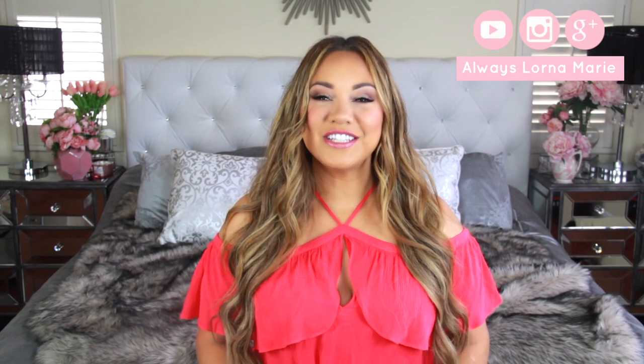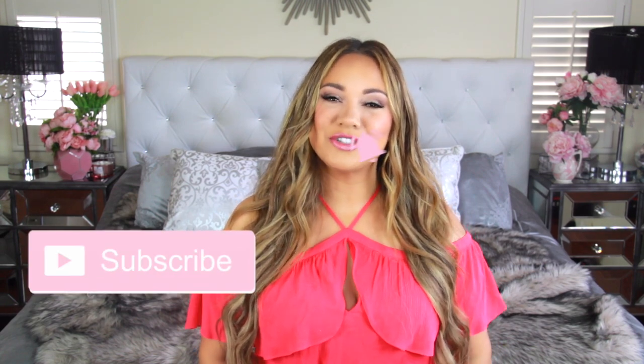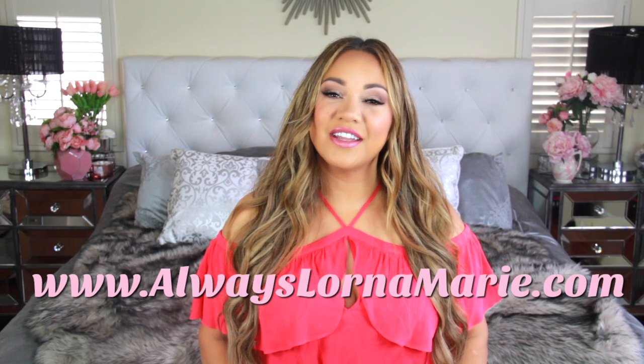Welcome back to my channel! Today I'm bringing you a super fun video — we're doing a whole Coco family night inspired party. I got my whole family involved, we did some DIYs, and it's super fun because most of the stuff you can get from the dollar store or from Target. If you're into this sort of video, definitely consider subscribing and hitting that little bell so you're notified every time I post. I do a lot of lifestyle, mommy, and organizational videos.